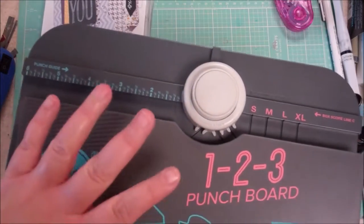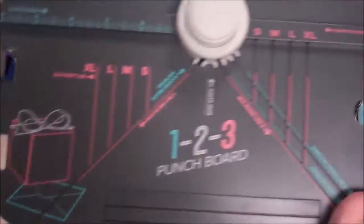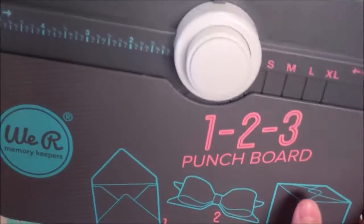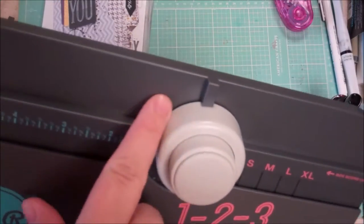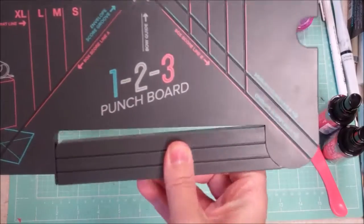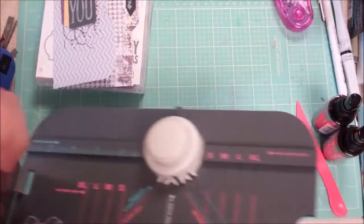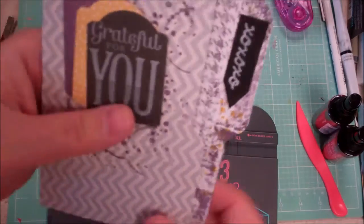This particular one — I have a few of their punch boards — is the 123, and it makes envelopes, bows, and boxes amongst other things, as you can see on the front. It's very well organized and includes two punches in the back: a corner slitter and corner rounder. It's very useful — it has all the instructions on the flap and includes a scoring extender, which is nice as well.